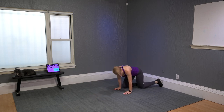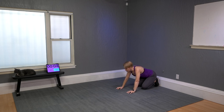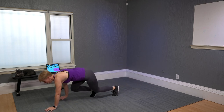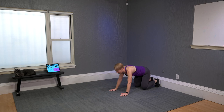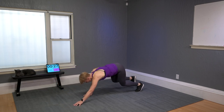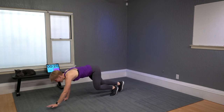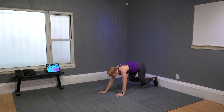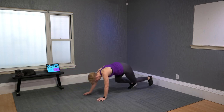Bear crawl — this makes me wonder how babies do this so easily. My kiddos were crawling — they were little bears, they could do it so fast. My first one didn't crawl at all; he would scoot on his butt. Then at 10 months and a half, he grabbed a chair, pulled himself up, and walked away. He is 17 now — time flies.